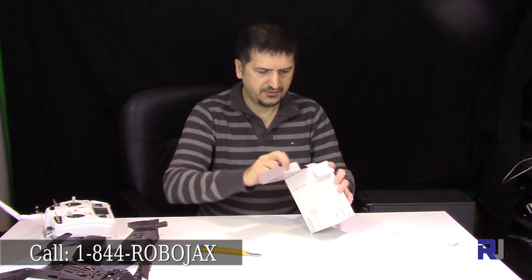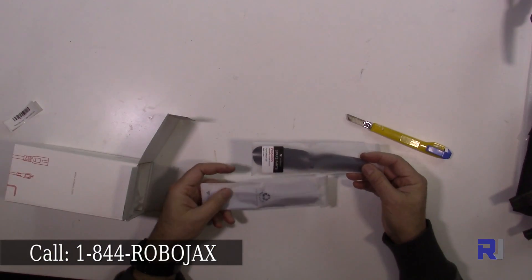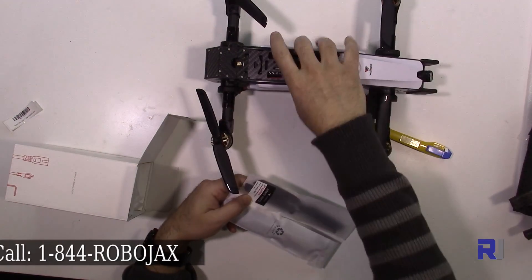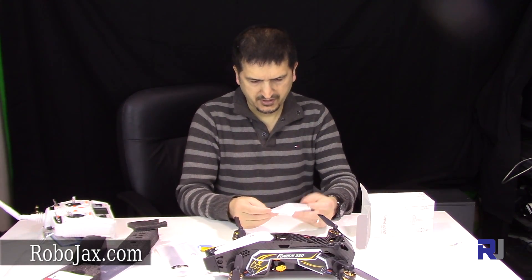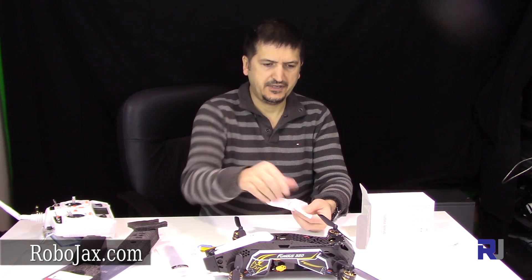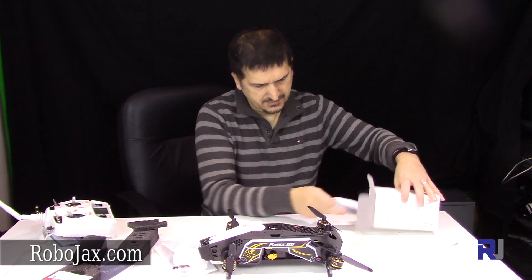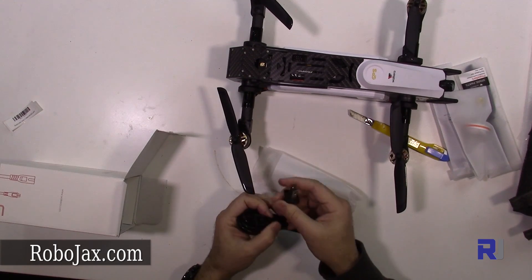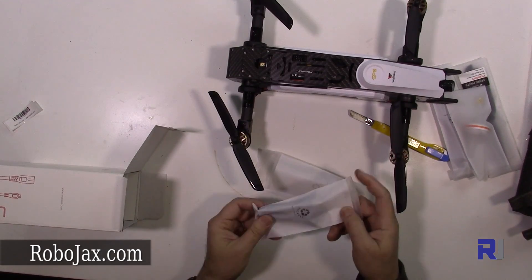Let's open the box and see what else we get. We get two pairs of props — these are extra pairs besides the props already installed on the drone. This is a GPS antenna which will go on the drone for FPV. We also have an AC power plug — we are in North America so this is a North American plug for the charger — and another USB cable.